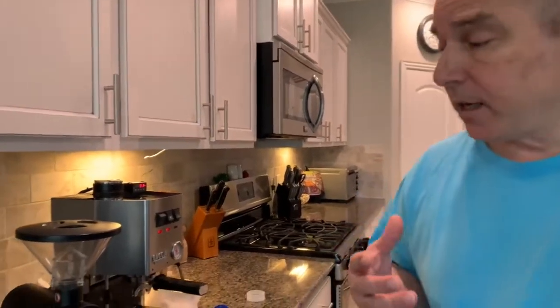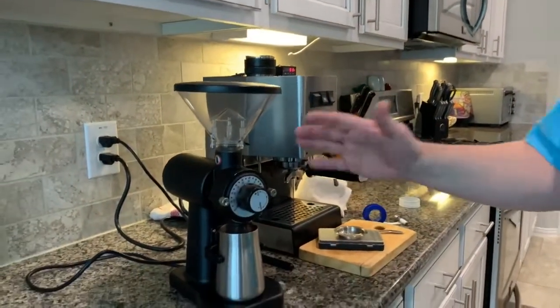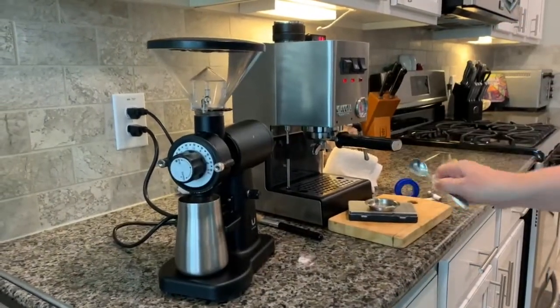Hello espresso lovers. Today I'm going to give you a follow-up on the Urbanic grinder that I talked about in my last video — a little bit of bad news and some good news.